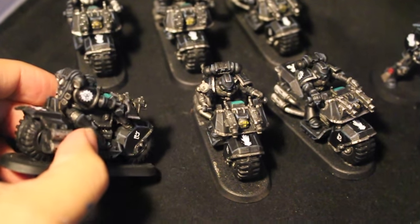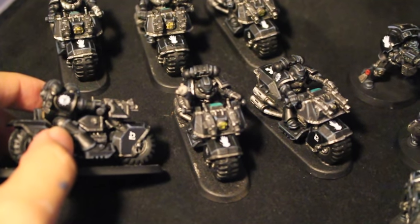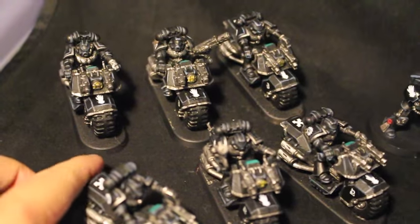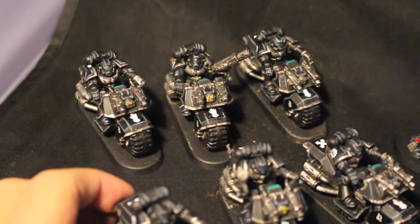And then on the right shoulder pads you've got the Clan Raukon symbols, and then a numerical on the front of the bike. One squad all has a numerical two, and the second squad in the back has a numerical three — so second squad and third squad assault bikers.